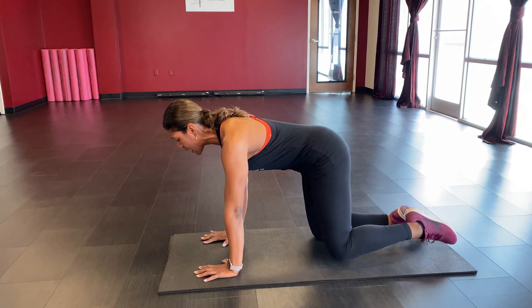Hands back underneath those shoulders — knees about hips apart. Other side: take it up and down, counting through 20 plus five more. Go ahead and sit back into child's pose. Remember, if you get tired at any point you can always pause, take a break, get a sip of water, or stretch it out before you continue.